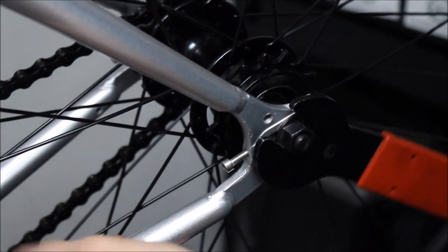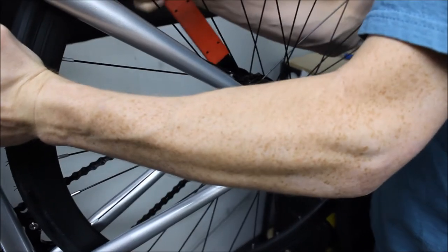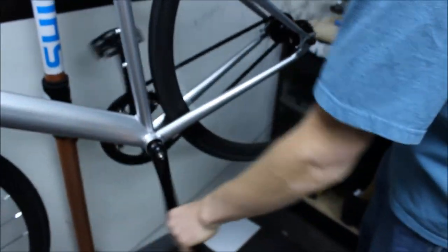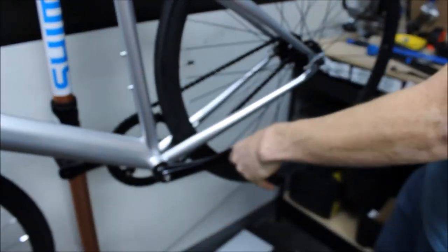Use your 15mm wrench to tighten the bolts down on both sides equally, but make sure it's tightened all the way so that it doesn't come loose while you ride.